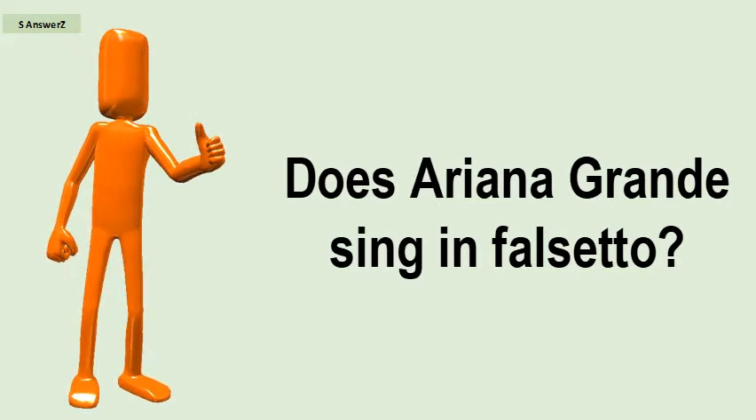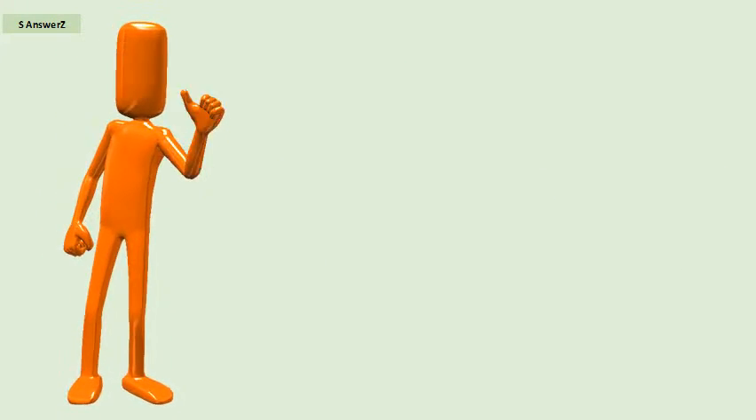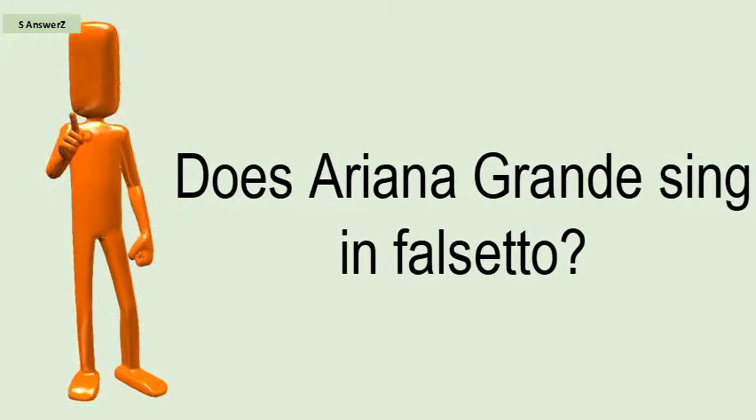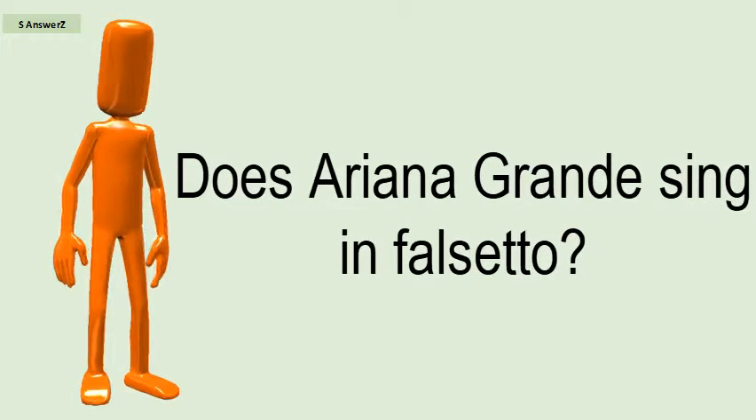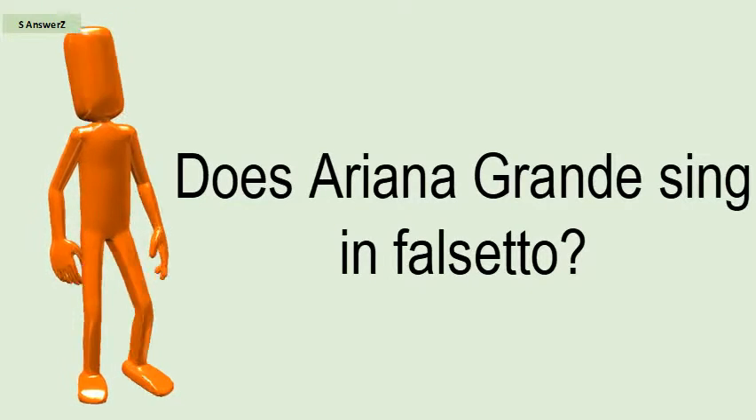Does Ariana Grande sing in falsetto? Ariana is a falsetto singer, which means she sings softly when hitting high notes.